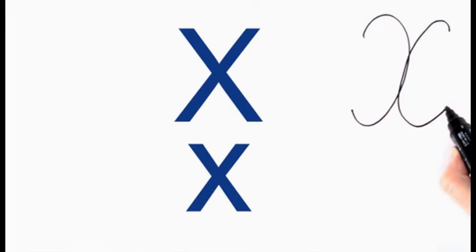As you can see, the cursive version of Х is not at all similar to the cursive version of the English X. Let's write it. And the lowercase.